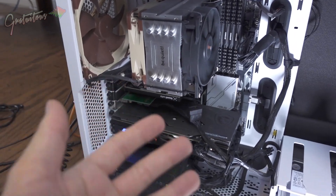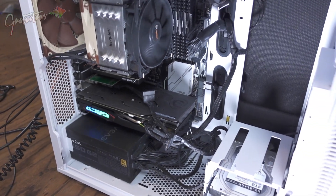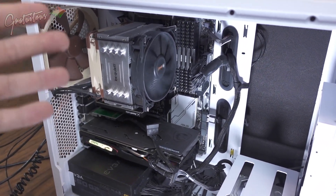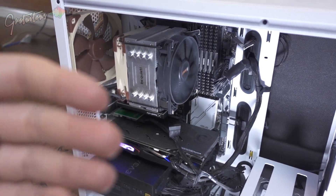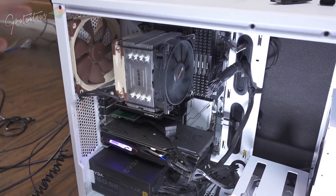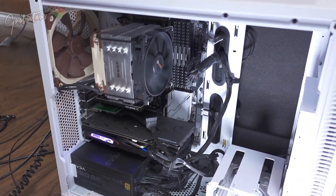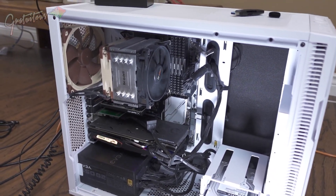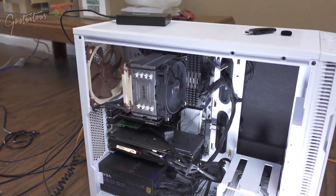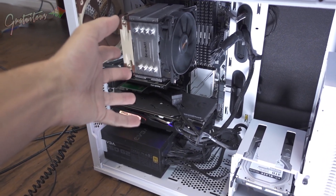If you have never built your own computer, we're just going to talk about a computer for music production and what to look for. This computer was built in 2017, so it's quite old, but it's still doing very, very good for me. It's allowed me to do all my FL Studio courses as well as all my beat tapes. Computers nowadays are very, very powerful — even the low end ones are more powerful than my computer here.